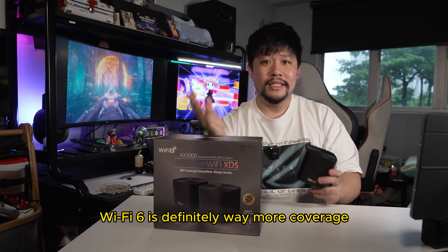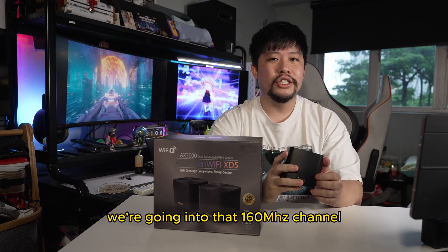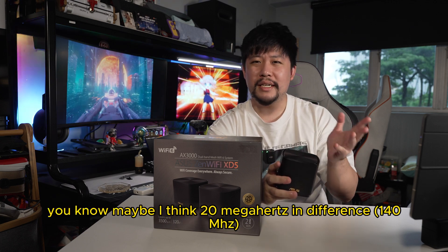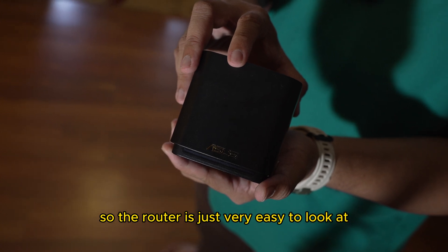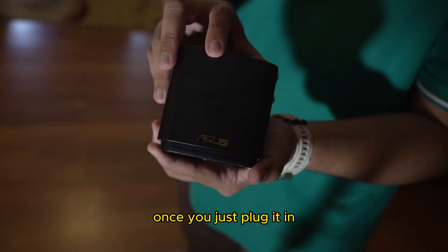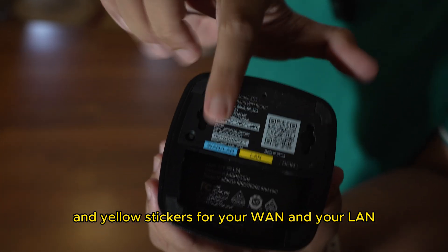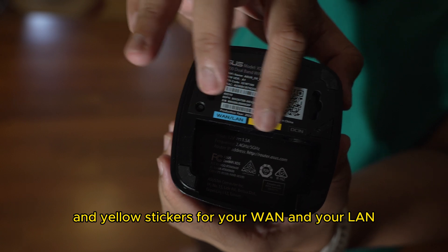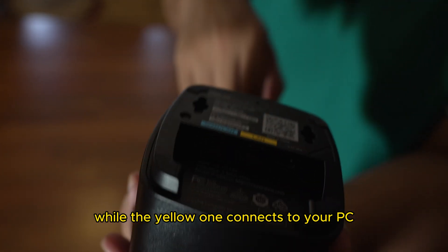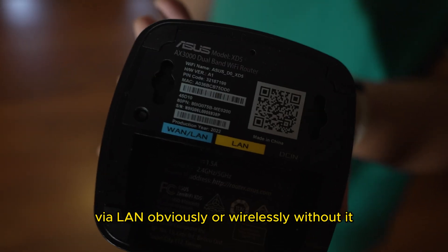Besides, Wi-Fi 6 definitely has way more coverage. We're going into that 160 MHz channel, which is great even though Wi-Fi 5 was maybe 20 MHz in difference. The router is very easy to look at — you just plug it in, and you need to pay attention to your blue and yellow stickers for your WAN and LAN. The WAN connects to your gateway modem, while the yellow LAN port connects to your PC via LAN or wirelessly.